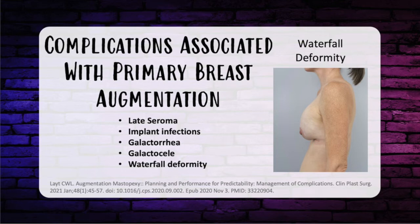A galactocele is a benign breast cyst containing breast milk. It occurs in women of childbearing age with active lactation or recent pregnancy, thought to be secondary to a blocked duct. Some suggest that periareolar incisions can increase the risk of ductal obstruction, thus leading to a galactocele. The treatment again is bromocriptine.